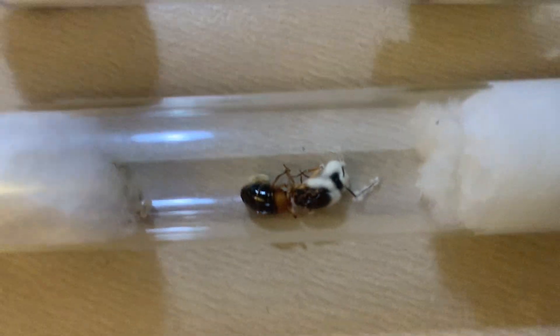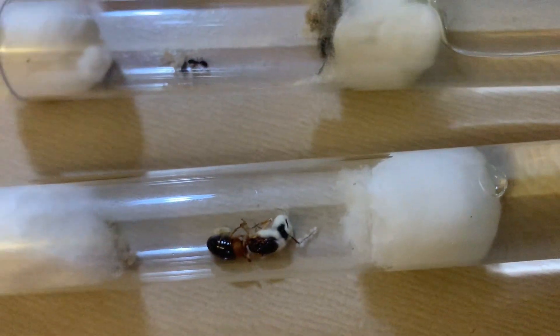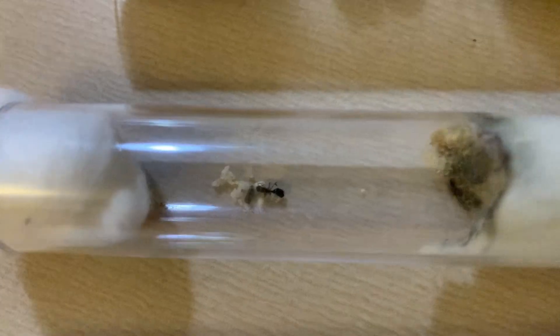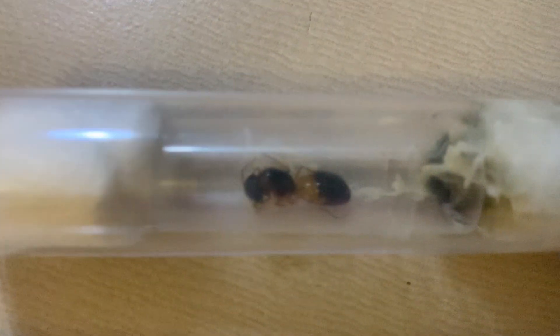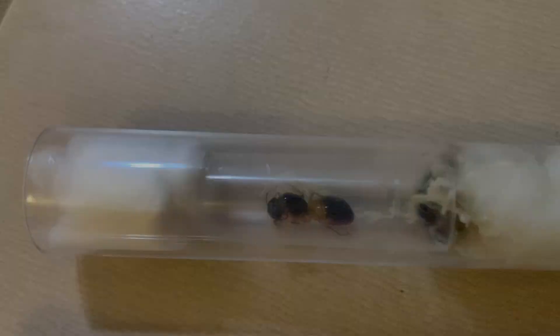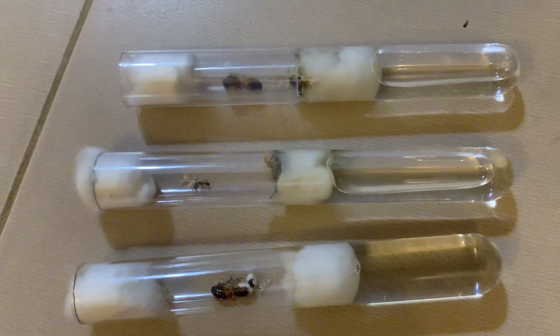I've had many ant deaths. These queen deaths included a carpenter banded sugar ant that I found with mould growing on her, which was very disappointing as she had a nice pile of brood. Another death was a pavement ant queen that had a massive amount of mould growth on her cotton ball, which likely led to her death. The final death was another banded sugar ant queen that died due to mould.